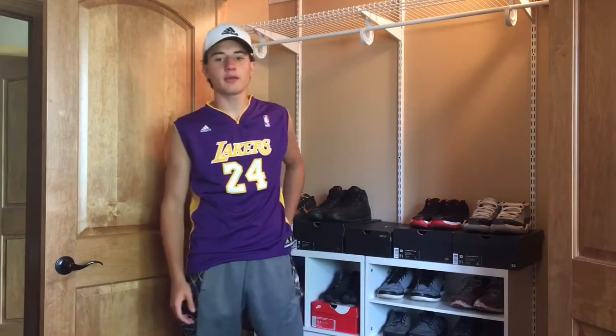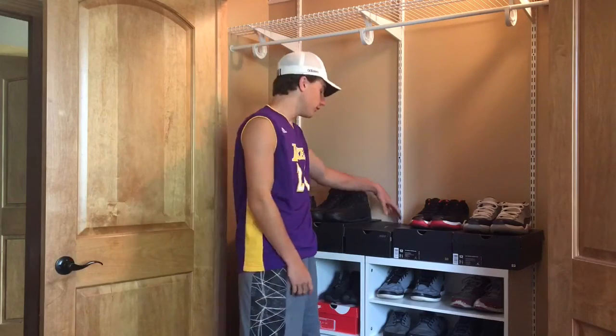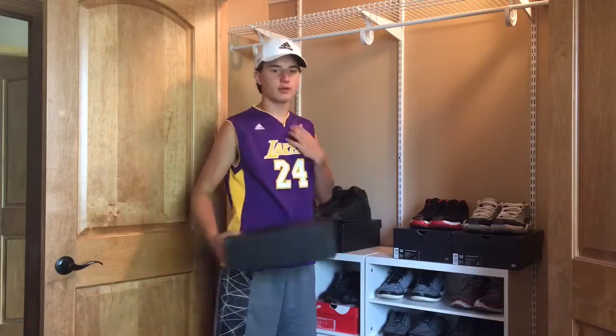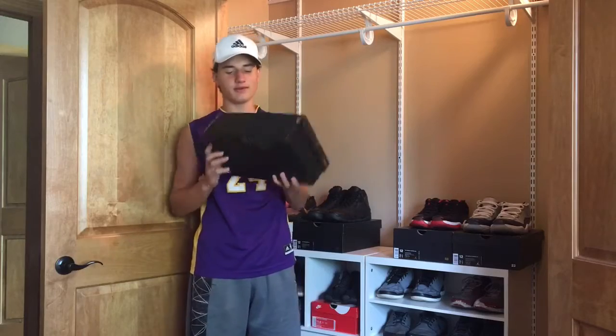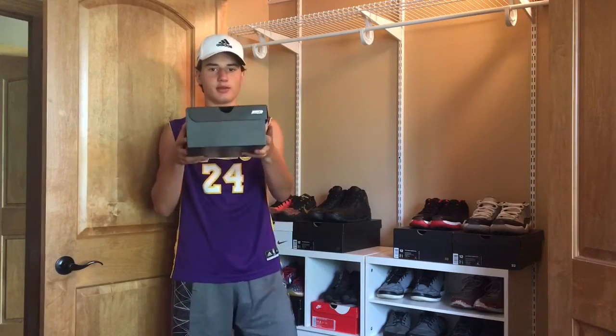What's up YouTube, Nick from Chi-Town Shoes here, back with another sneaker review. You can probably tell what these shoes are already — Nike ID.